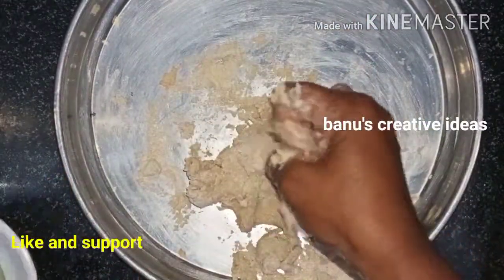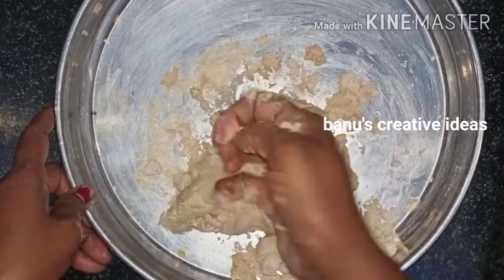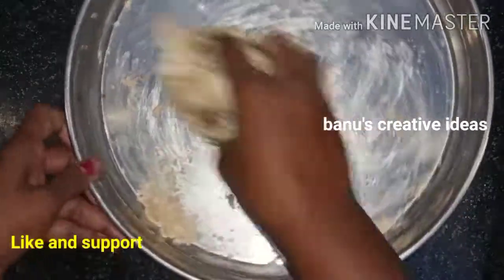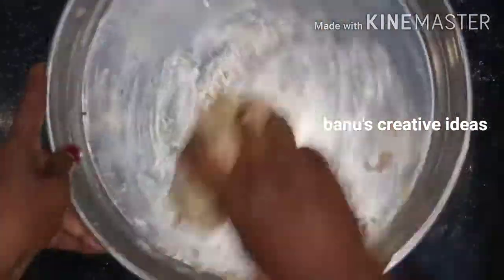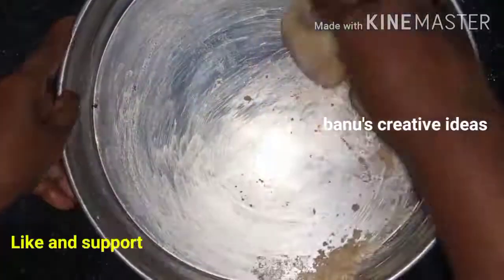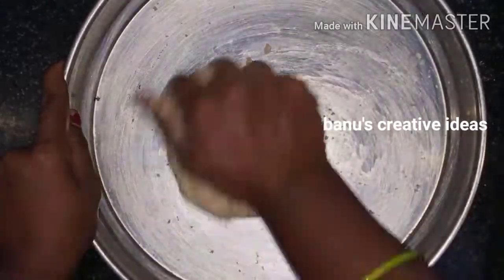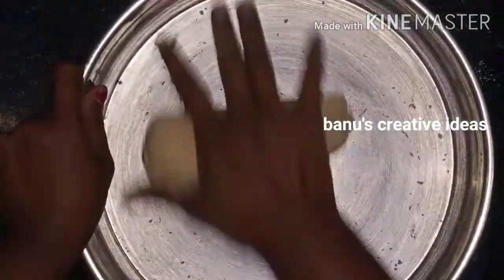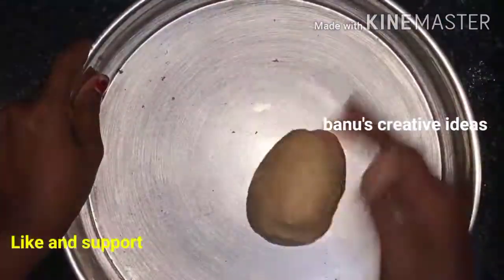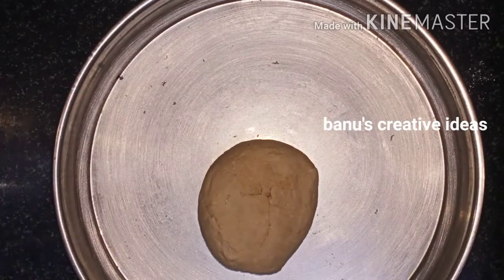Mix this up. I will make it a little more soft. I will make it a little soft and smooth, then mix it in a soft way.